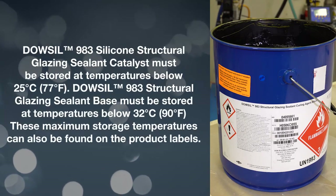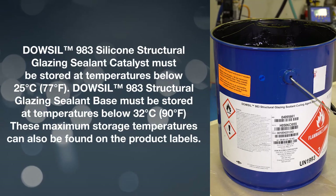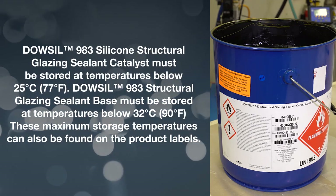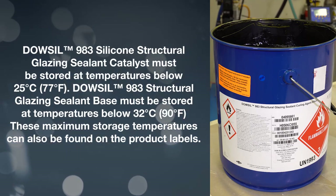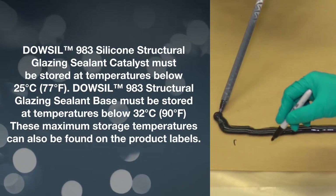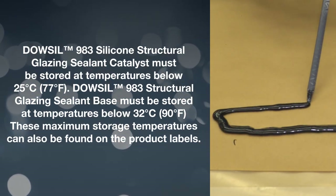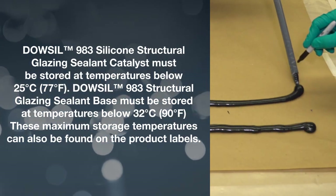Dalsill 983 Silicone Structural Glazing Sealant Catalyst must be stored at temperatures below 25 degrees C, 77 degrees F. Dalsill 983 Structural Glazing Sealant Base must be stored at temperatures below 32 degrees C, 90 degrees F. These maximum storage temperatures can also be found on the product labels.